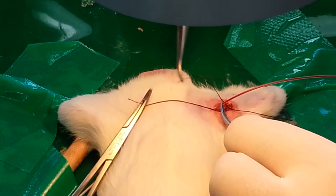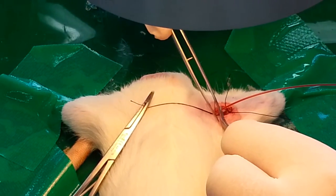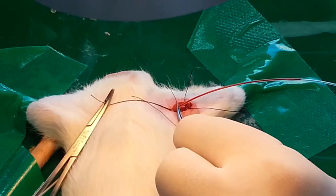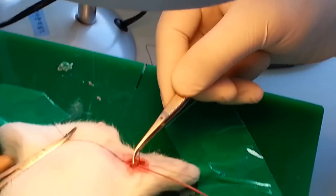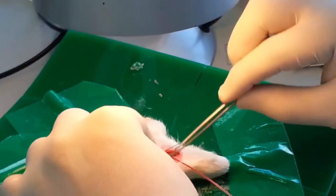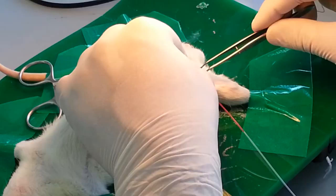We will put another thread over here so that our tube may be held in a good position.